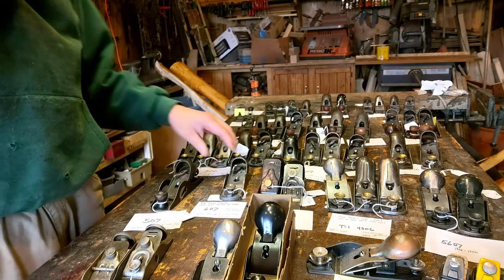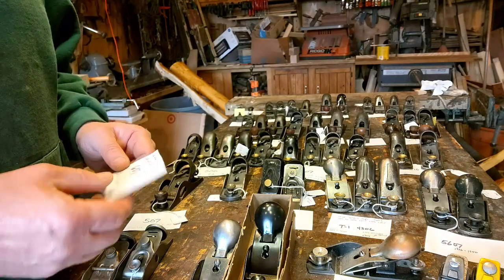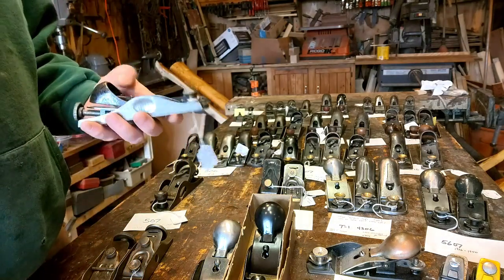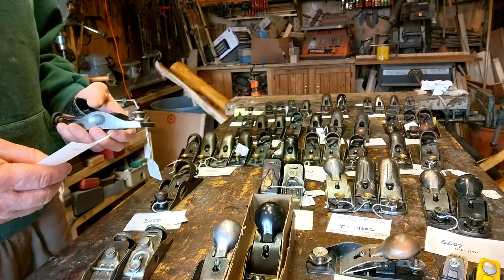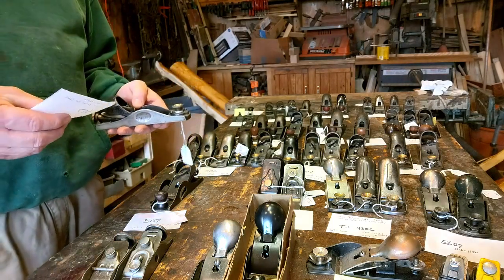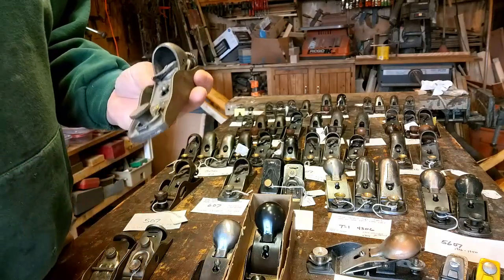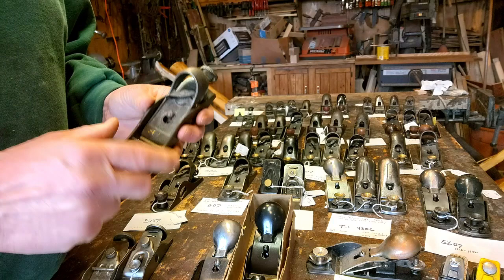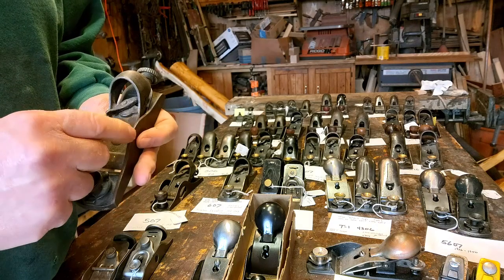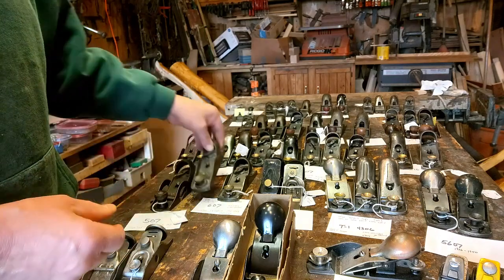I've got some notes here because I just can't remember all this — and you'll find even more information in my book. The 606 and 607 were very similar, just an inch longer. The 1606 and 1607 were like this except they were nickel plated and a little smaller. This is a 1606, but this poor thing's had a rough life — the adjuster is stripped and the cam is broke. And because they're narrow, I'm having a fairly tough time finding parts for it, but I'll keep it around until I do.